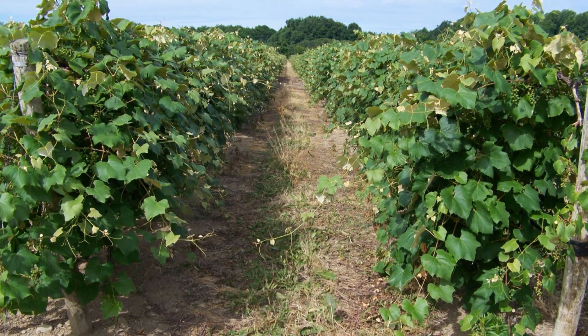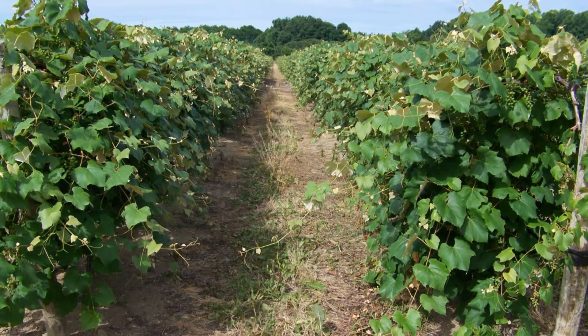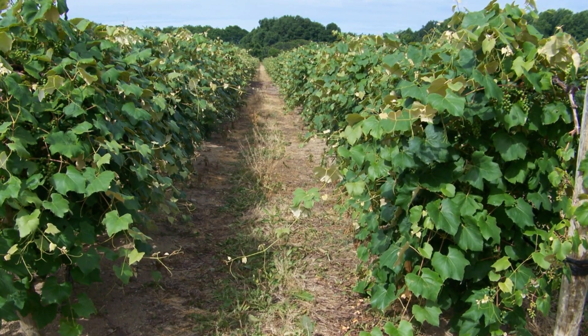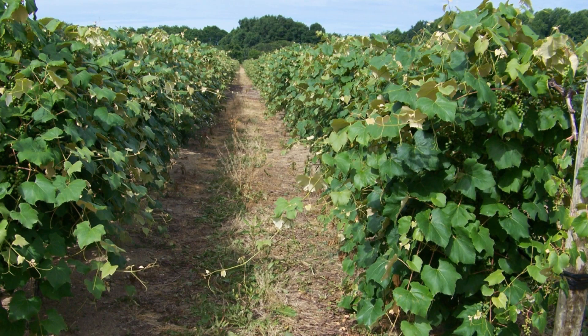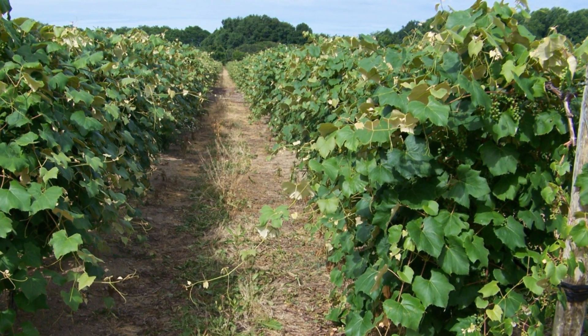Most Concord in our region are grown on a single high wire bilateral cordon training system where the growing shoots are allowed to sprawl during the season. We know that the canes at the top of the canopy with well sun-exposed leaves tend to have fruiting buds with higher potential fruitfulness than ones buried deep inside the shade of the canopy.